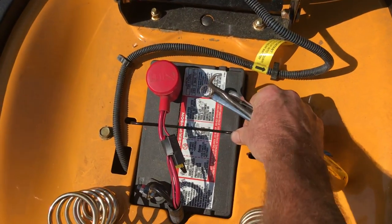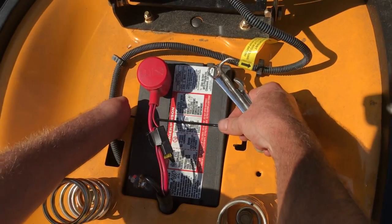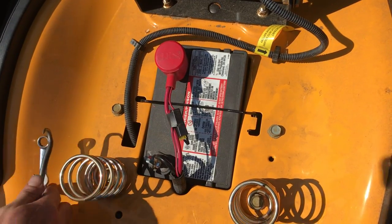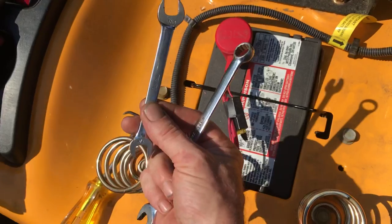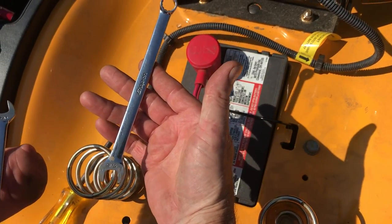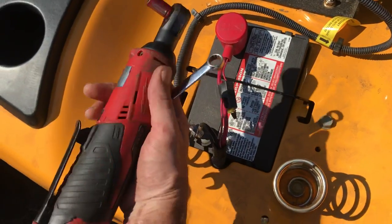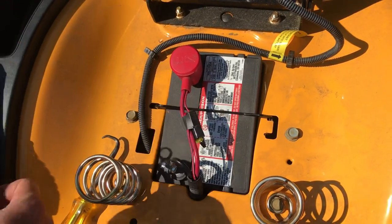These hold-downs are pretty unique to Cub Cadet — they're a little tricky to get out, but you push down one side and it comes out. Now let's go with the tools first. I'm going to use a short 7/16ths and 3/8ths, and then a longer one if needed. For me, being born with one hand, I use a cordless ratchet — that helps me out — and it's got a 3/8ths socket on it.